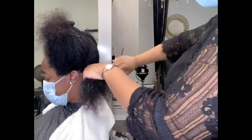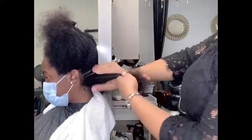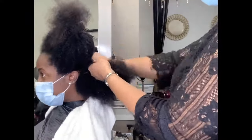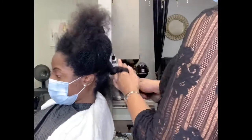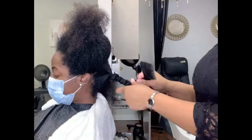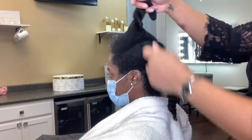You also need to make sure that the sections you're working with can fit on your brush. If it is too big to go on your brush, you have to break that section down into smaller subsections. That's why you see me here taking that bigger section, separating it in two and creating two separate sections.